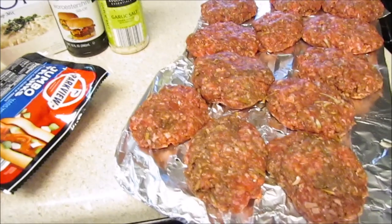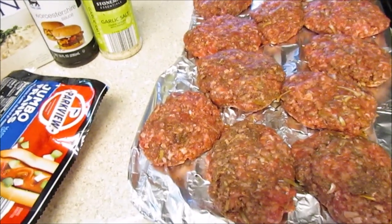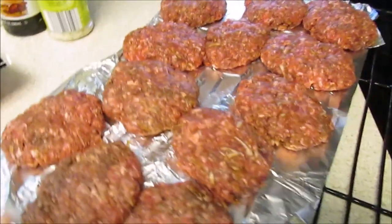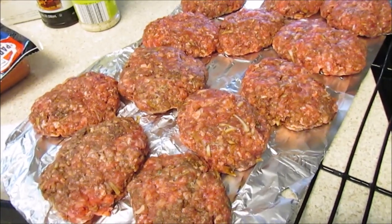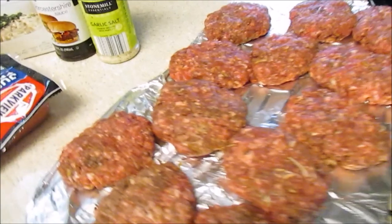Okay guys, my deepest apologies — we're cooking on the grill and I just realized I didn't start recording. So just out of habit, let me explain what I'm making. I'm just making hamburgers and putting them on the charcoal grill. I need a new gas grill; we'll budget for that next year.